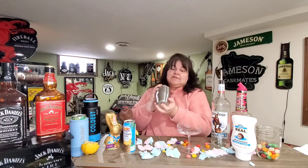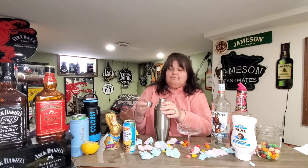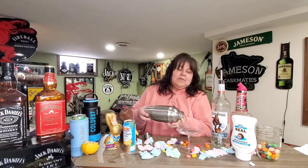This makes multiple cocktails, you guys, so this isn't just for one person or one drink. So if you're having Easter, this would be a good one to make for your guests because you wouldn't have to keep making them individually.